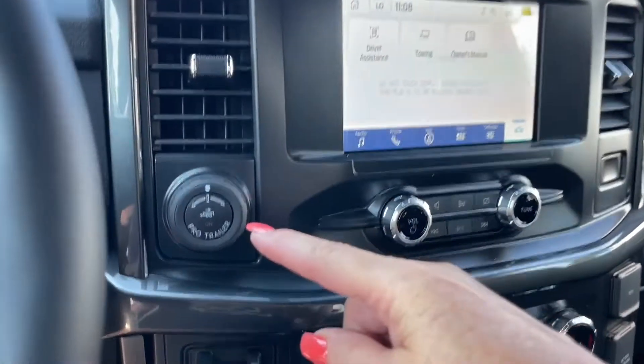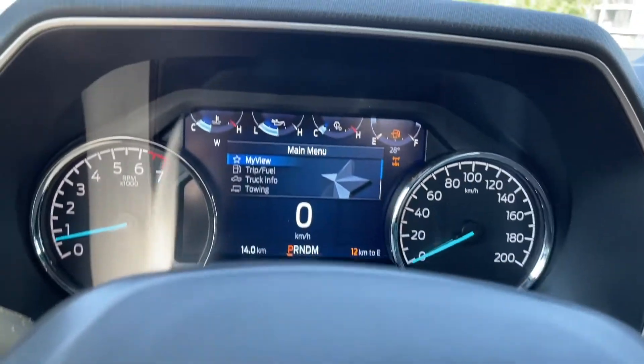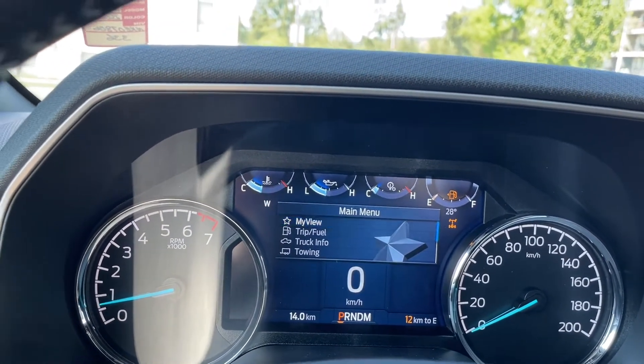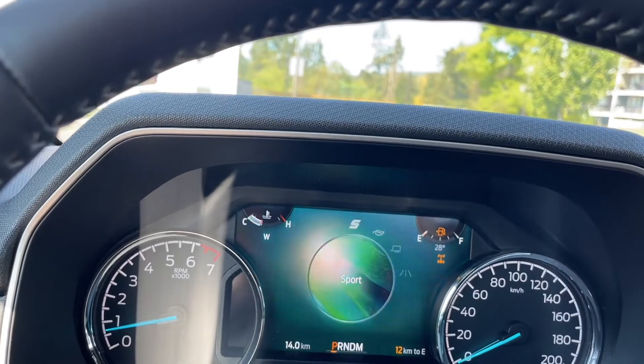And then off to the side is your ProTrailer Backup Integrated Trailer Brake Controller and your 4x4. When you press it, you're going to see it appear to the top right for your 4x4 locking diff. And then you can dial through your drive mode: normal, tow haul, eco, sport.